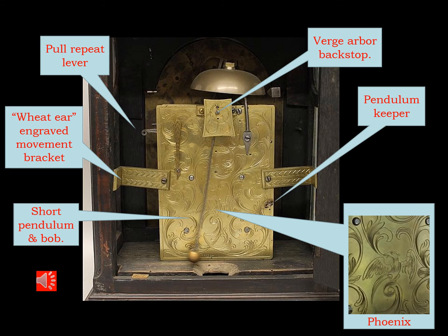Here are some of the features of clocks of this period — beautiful engraving work, unseen and yet done to demonstrate the quality of the workmanship.